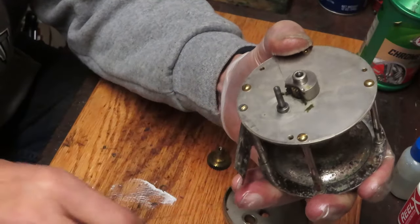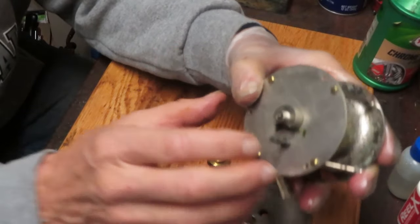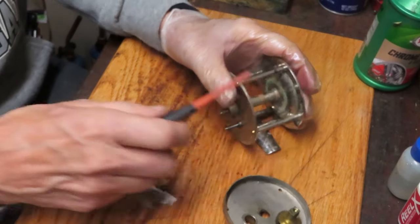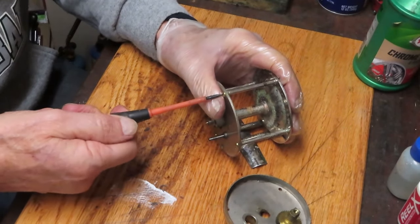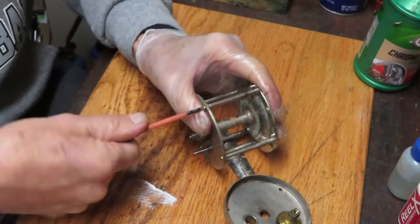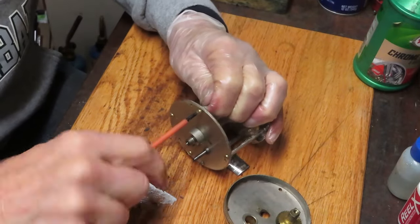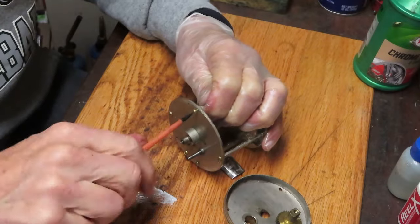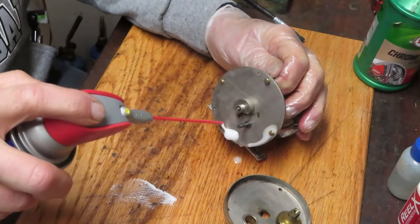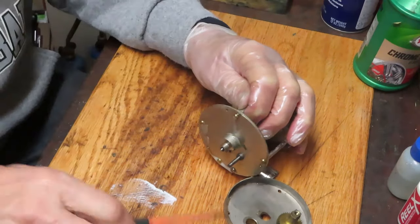You can see why it's a little bit sluggish - this grease is dried out and solidified around the base. We're going to take the side plate off because I want to get to that spool. I'm not sure if I'm going to be able to get these cross plate screws out - sometimes they want to roll with the crossbar.